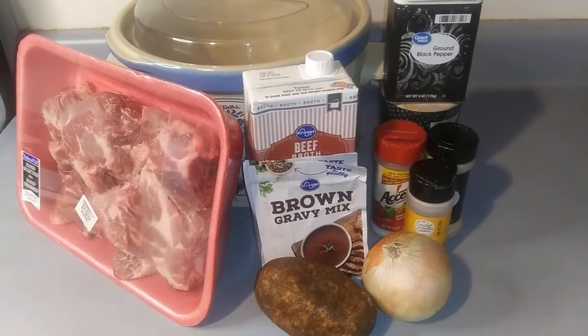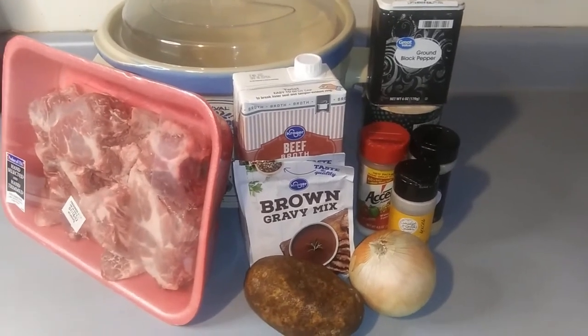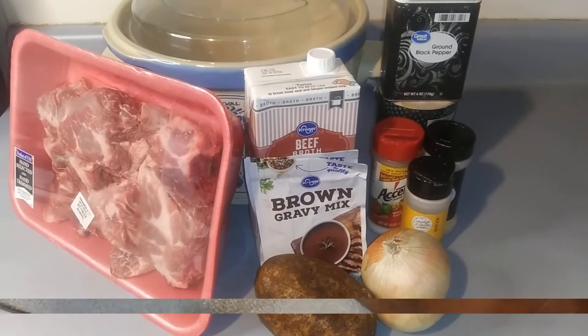To make neck bones with potatoes, you need, of course, neck bones, broth, brown gravy packs, onions, potatoes, seasonings to your liking, and a slow cooker.